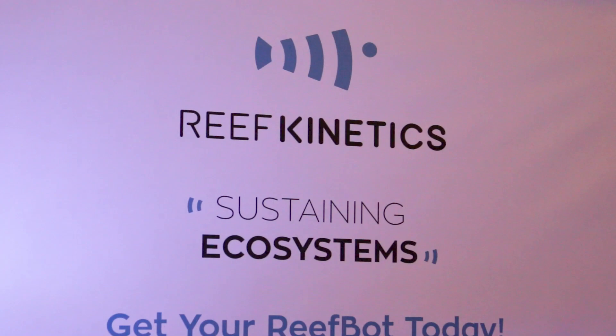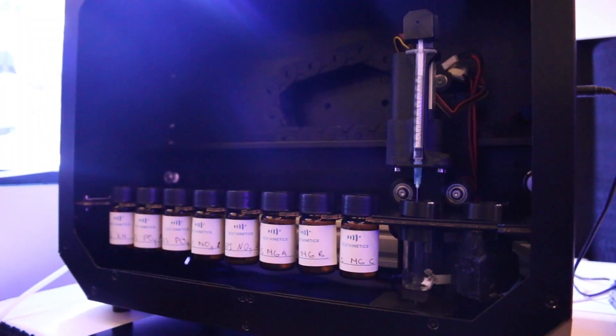Hey everyone, we're here at the Reef Kinetics booth to check out the ReefBot, an automated way of testing your tank. I'm here with Robbie to tell us more. Hello, this is Robbie from Reef Kinetics. This is the ReefBot.